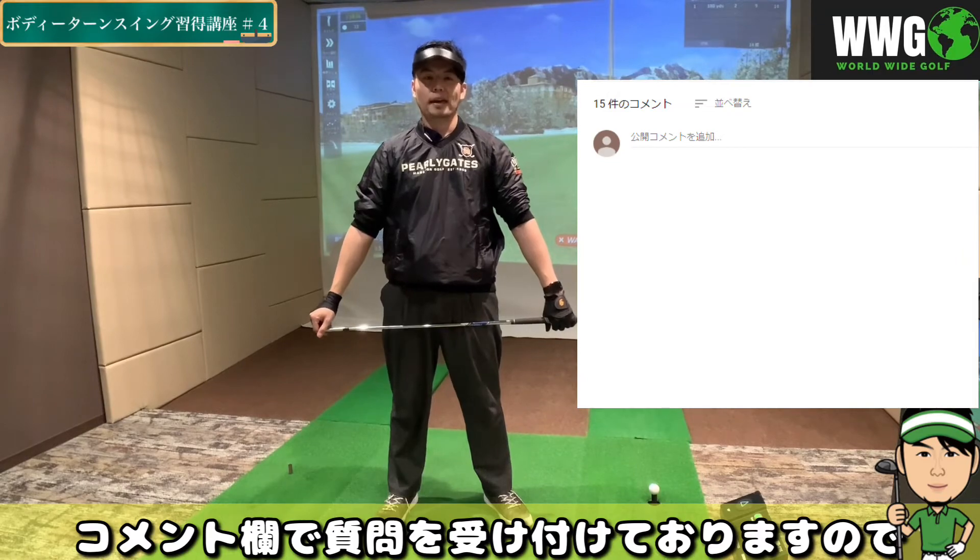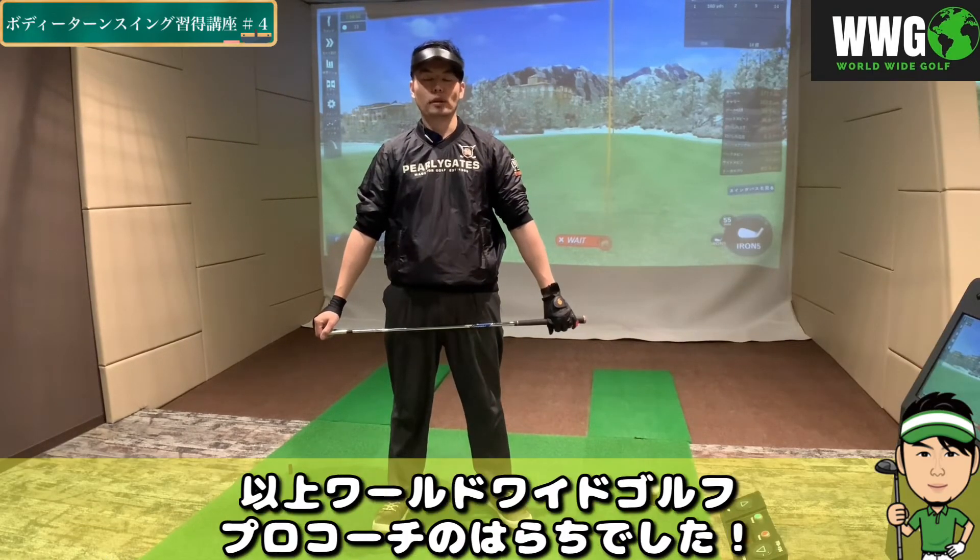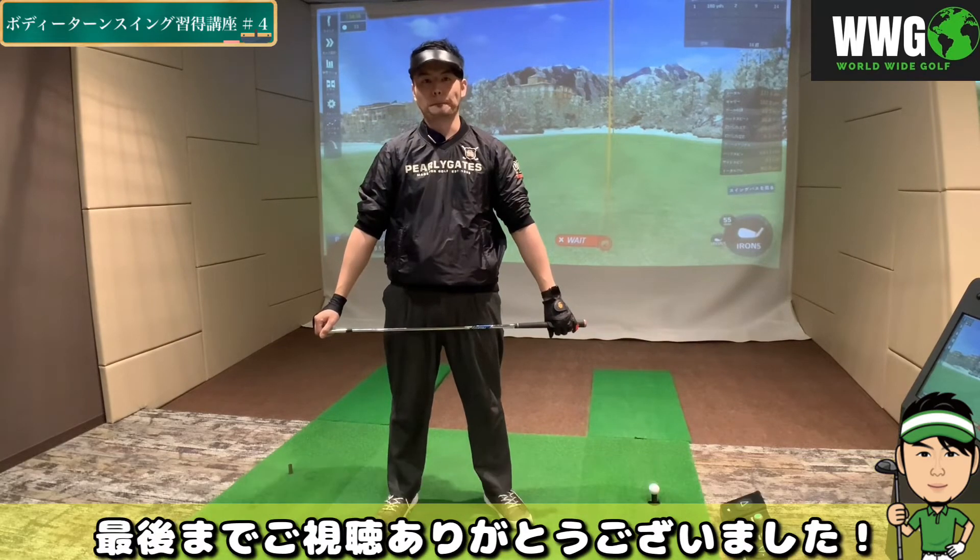この横ヒンジを入れるタイミングというものがありますので、次回、テイクバックの方法で解説していこうと思っております。今回の説明でですね、分からないことがありましたら、コメント欄で質問を受け付けておりますので、多くの方からの質問をお待ちしております。以上、ワールドワイドゴルフプロコーチの原地んでした。最後までご視聴ありがとうございました。